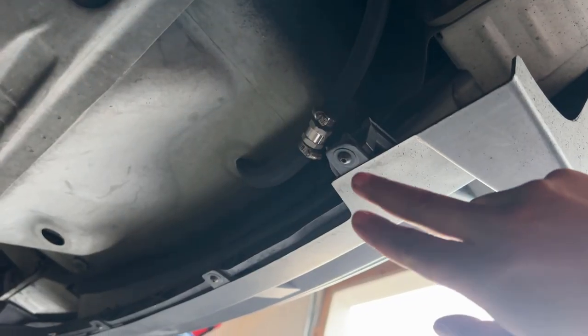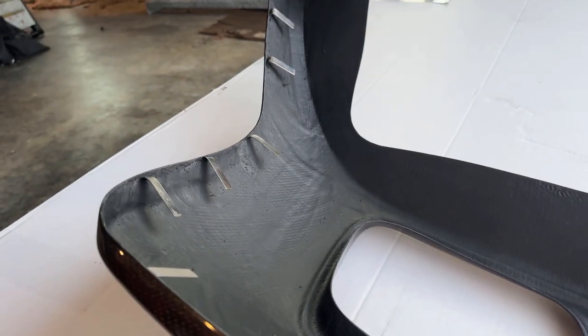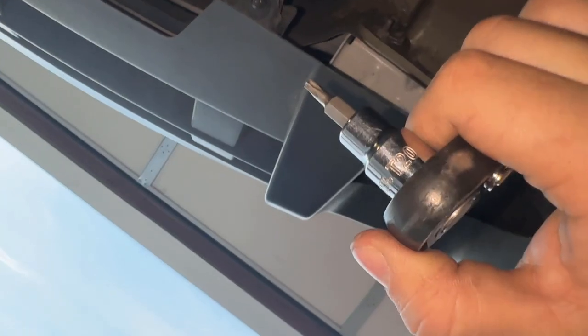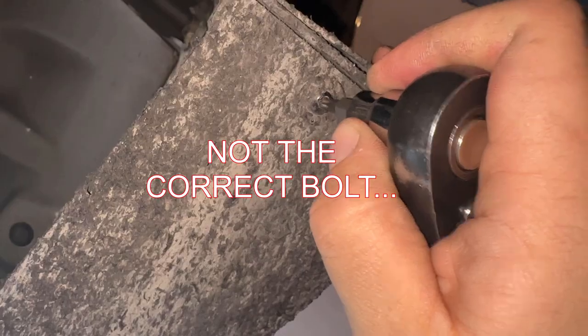Looks like we first have to take out these Allen bolts, and once those come off it should just pop out. I'm using a T20 star bit to undo all these. You need to start right here and get all the rubber out of it.